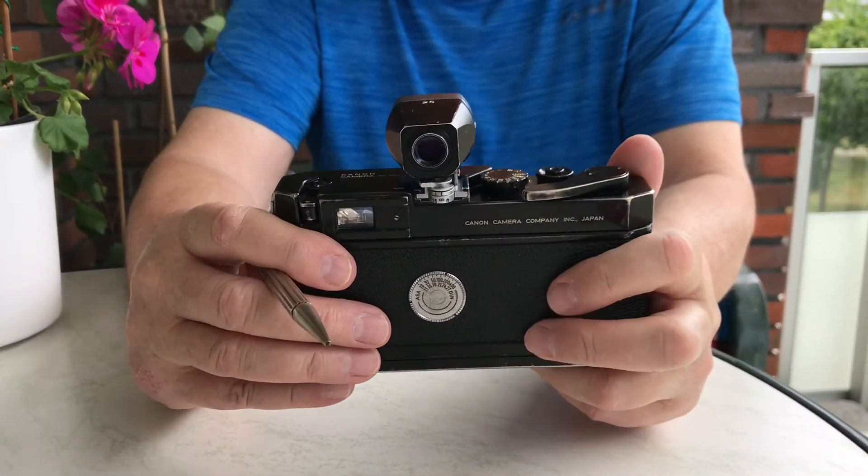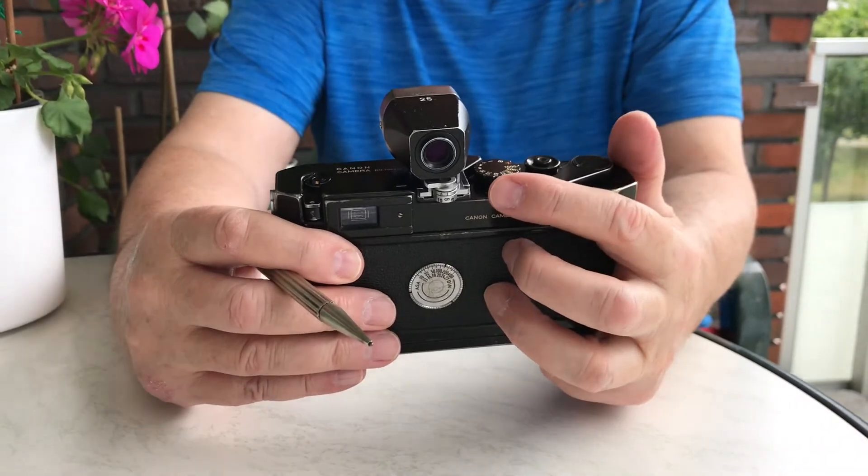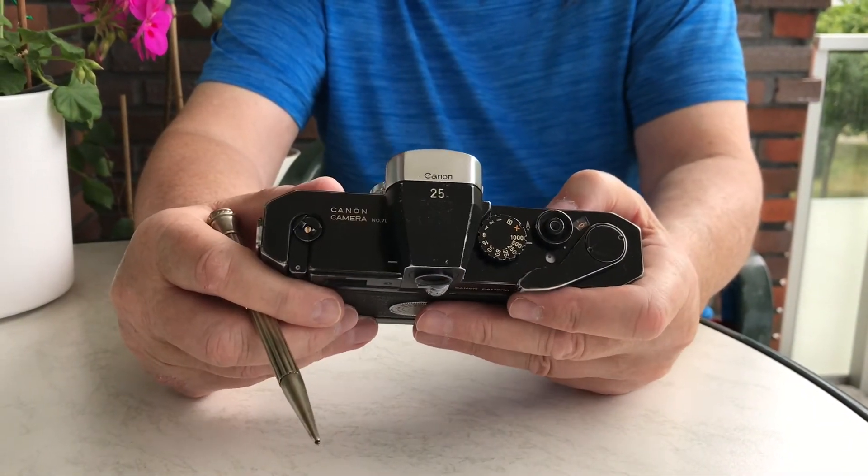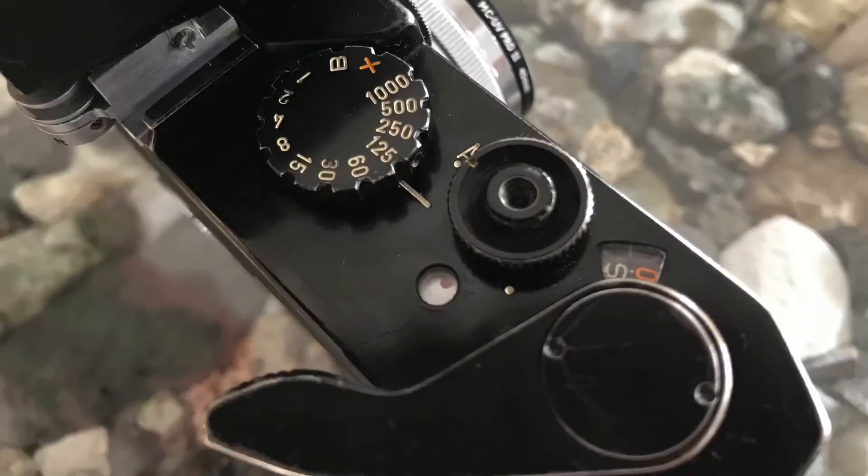What we are going to do today is to take a look at the shutter mechanism that is working on the camera. Canon P has a very thin metal sheet shutter. It's made out of steel and it's 16 microns thin.